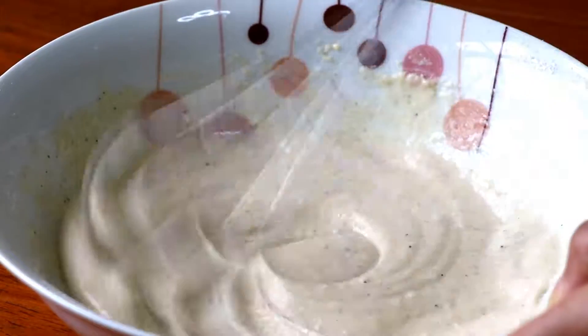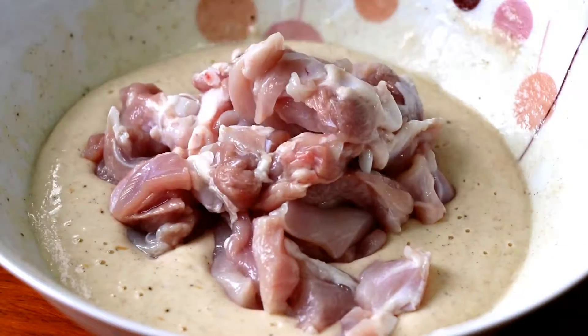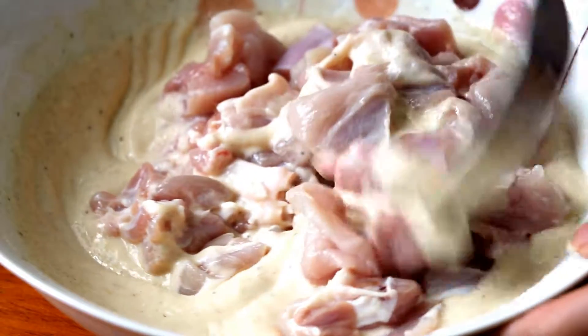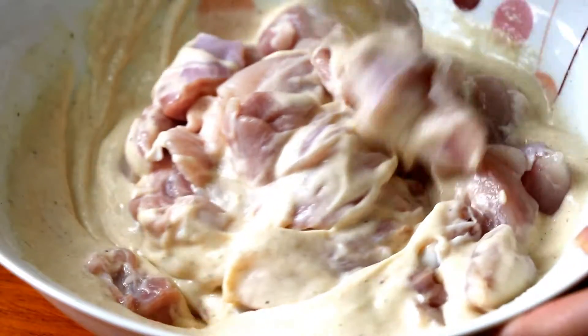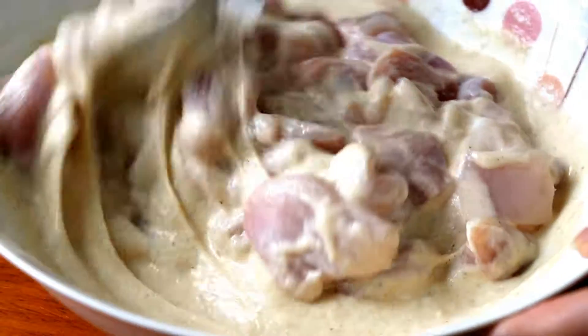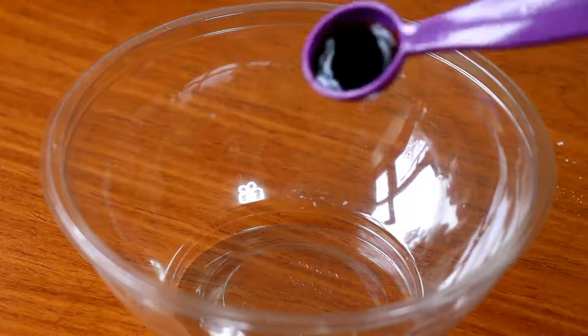This is the consistency you're looking for in the batter. Now just add the chicken pieces in and coat really well. I'm using 300 grams of boneless chicken thigh, but you can also use chicken breast — whatever you prefer. Once you've finished this process, leave it aside and now let's make the sauce ready.